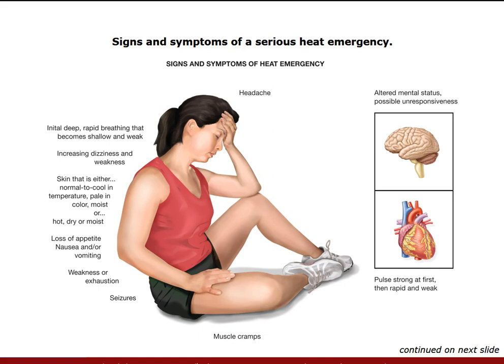General signs and symptoms of a heat emergency can range anywhere from headache to seizures, muscle cramps, hot, dry, or moist skin, loss of appetite, nausea, and vomiting.